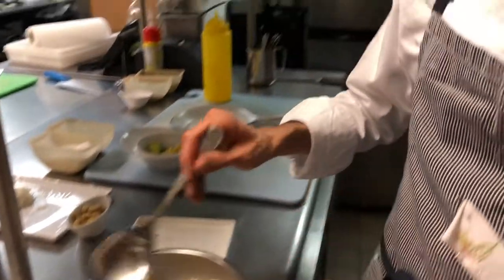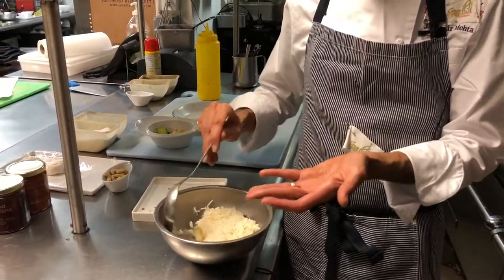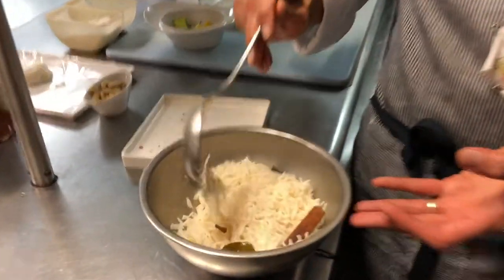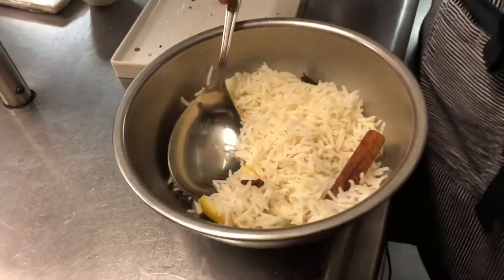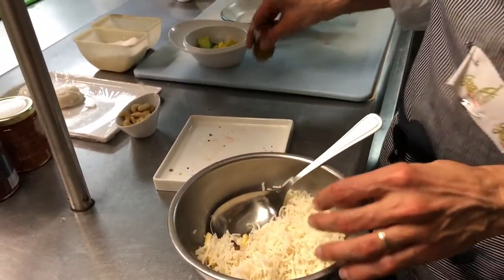Over here is just plain rice. Of course we put a little bit of lemon, cloves, lime leaf, and cinnamon in it. But if you feel that's not what you like, you could just make absolutely plain rice.